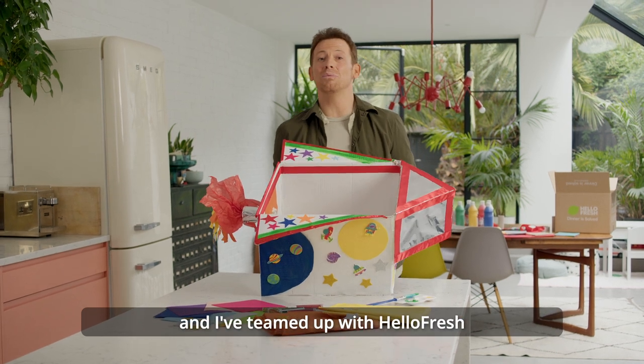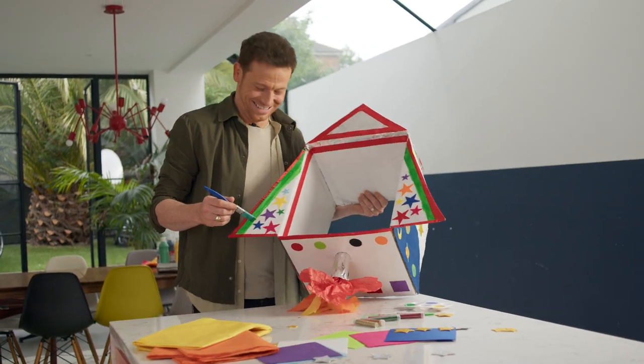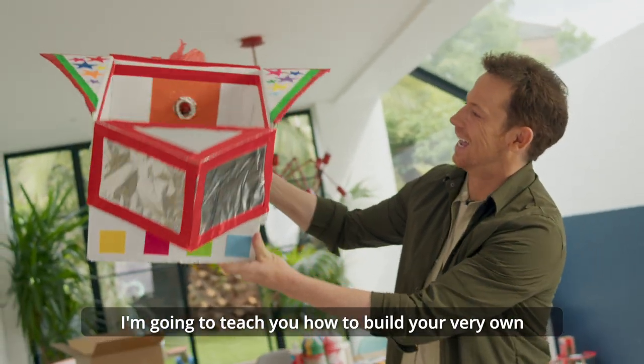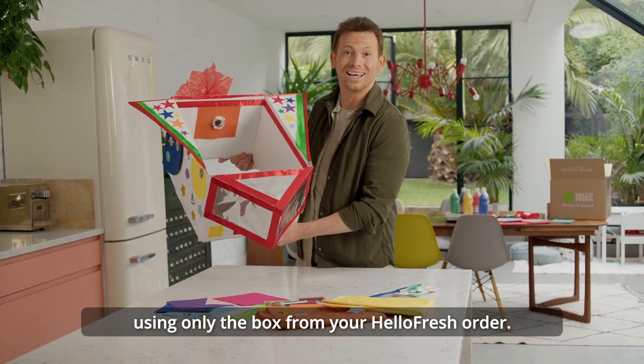Hello, I'm Joe Squash and I've teamed up with HelloFresh and Disney Pixar Lightyear on a mission to transform family mealtimes. Whether you're a budding astronaut or you're into your arts and crafts, I'm going to teach you how to build your very own Buzz-inspired spaceship using only the box from your HelloFresh order.